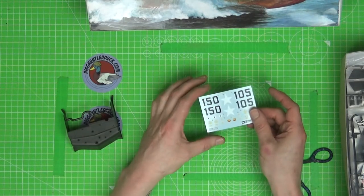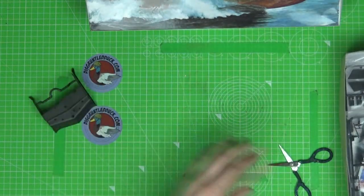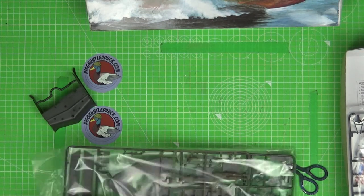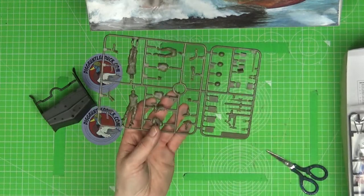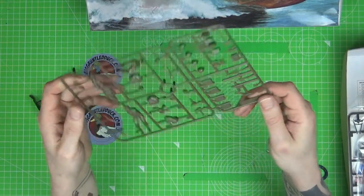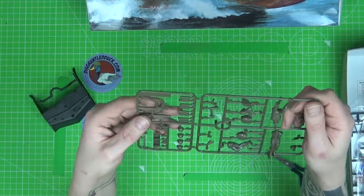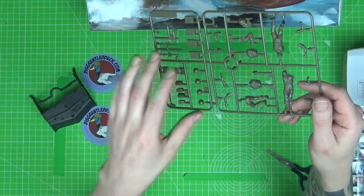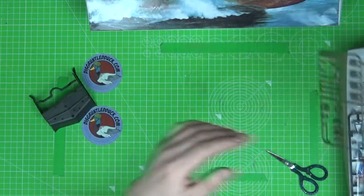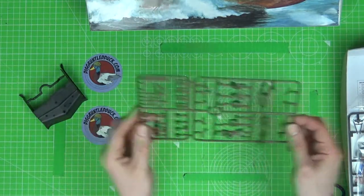We've got our markings — looks like options for two different boats there. We've got some figures: four little figures here. We've got ammunition boxes, petrol drums, jerry cans, machine guns, and a radio. Looks like a grenade launcher too. Even if we don't use the figures, we can use some of these bits to give a little bit of character to the boat. For you figure guys out there, that's a great little set to start off a diorama with.